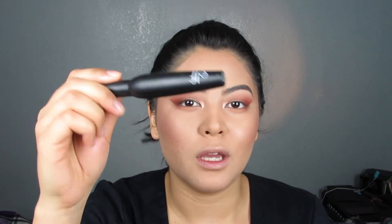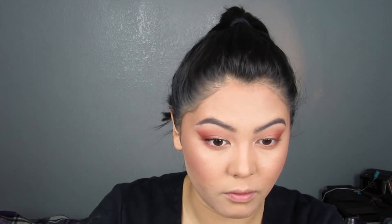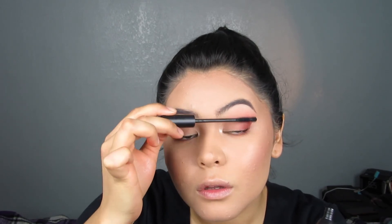Now I'm going to skip eyeliner today and just go on to mascara. I'm going to be using the e.l.f. 3-in-1 Mascara, just brushing my eyelashes out because I am going to use falsies — even though I usually never ever use falsies. I'm going to put mascara on my lower lashes after I put on my fake lashes, because I want to see how dramatic I want to make it. Today I'm going to be using my Forever 21 eyelashes in number 2305 with my Duo Glue in the dark. I'm going to let the eyelashes sit for a bit and apply my highlighter in the meantime.